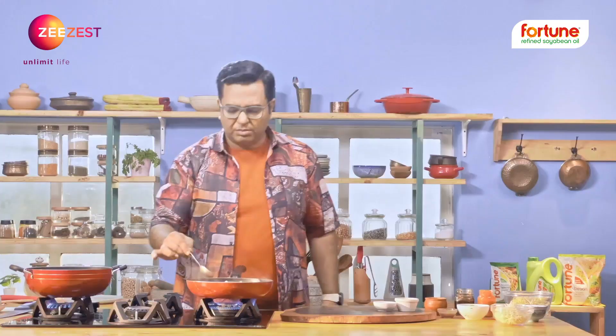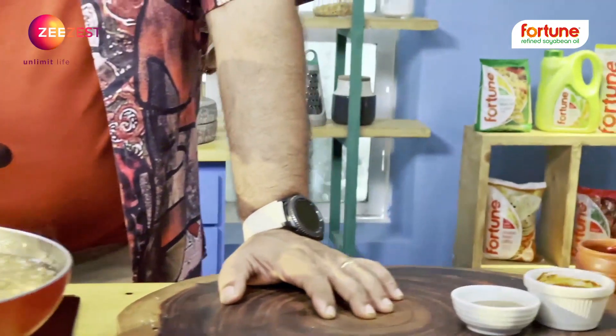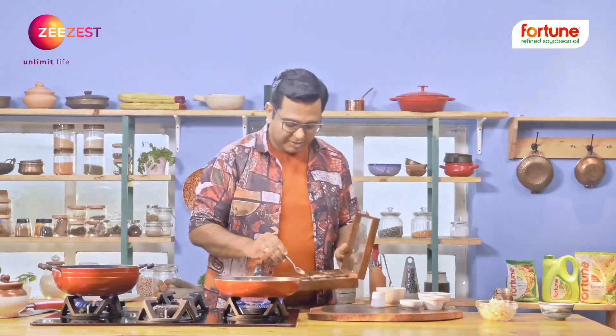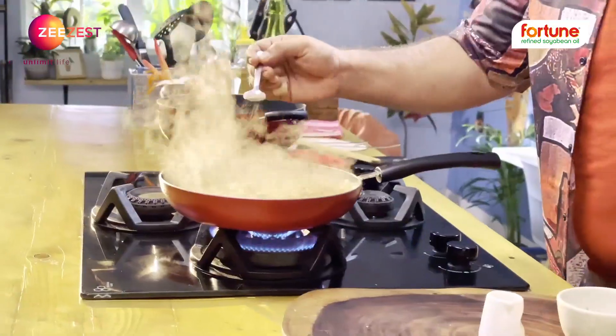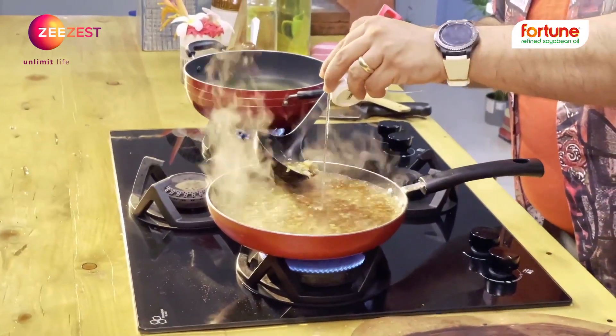I don't know if you've ever had that sweet soup. There are three types of bottles. After a variety of sauces — salt, pepper, a little chili paste, a little vinegar.